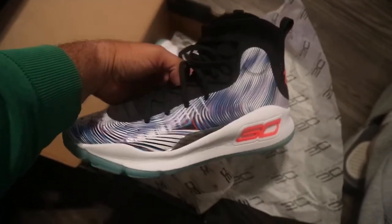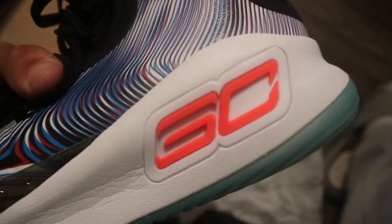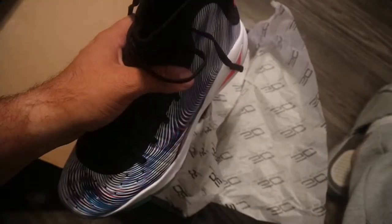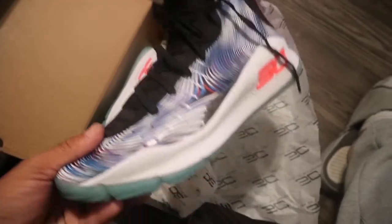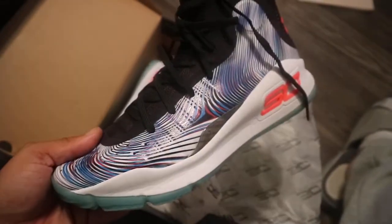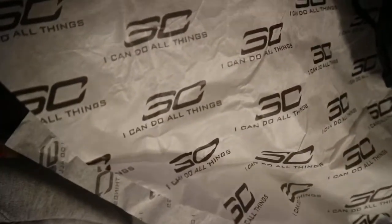These are one of the dopest shoes I've seen in a while — they call them the Magic or the China. That color right there is just insane. Looking forward to everything Under Armour has in store. Curry broke out some blue ones yesterday at the ring ceremony, so I'm hoping we can work something out for those too. They also got his saying on it — on the paper — 'I can do all things.' Definitely one of the dopest shoes quality wise.